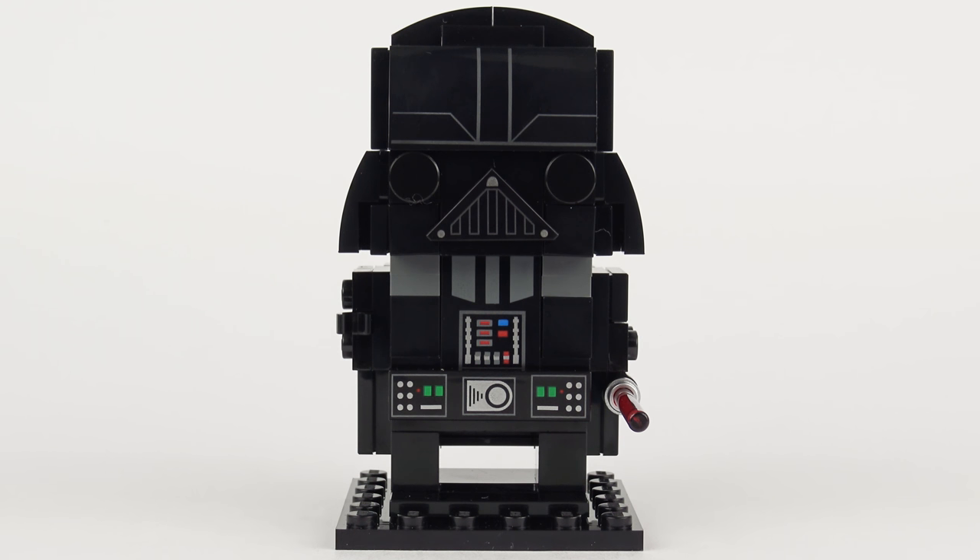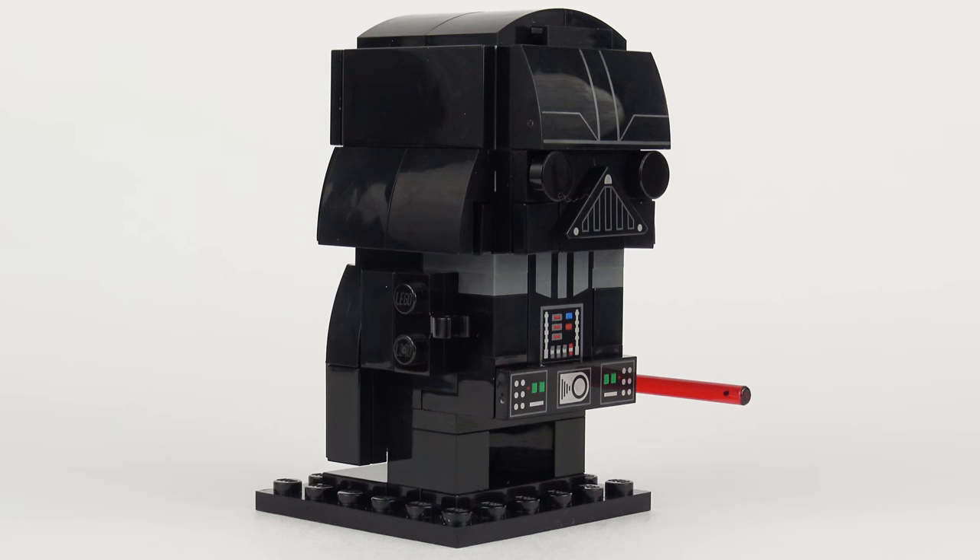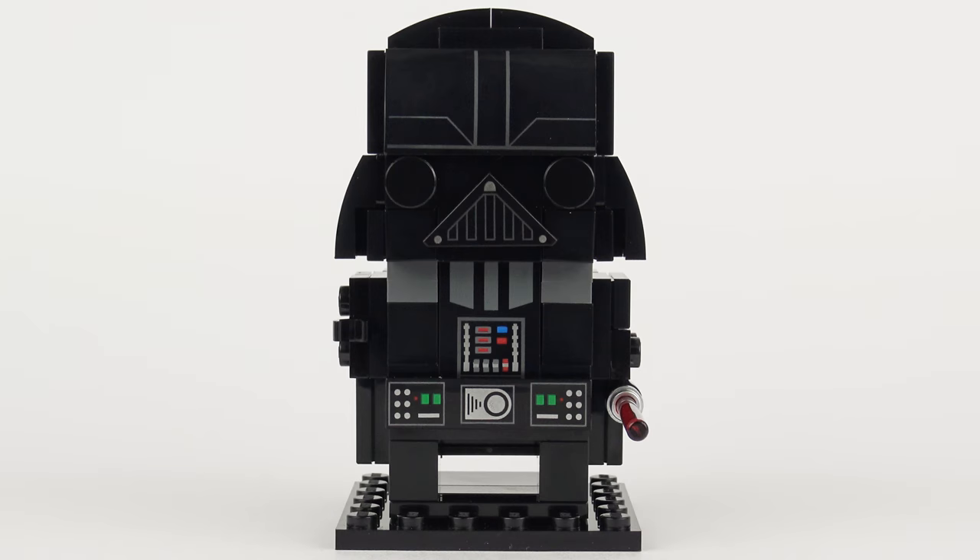I've been looking forward to reviewing this Darth Vader Brickhead ever since I saw the teaser shots back in December 2017, and I've got to say this dark little guy is no disappointment - I think he's really really good. After reviewing several slightly disappointing LEGO Brickheads and at least one that was frankly terrifying, Darth Vader is a breath of fresh air and I don't think I could have wished for a better Brickheads model.